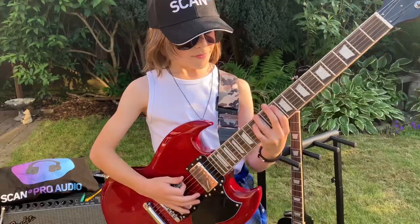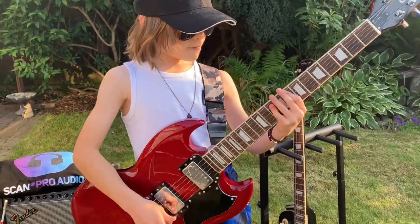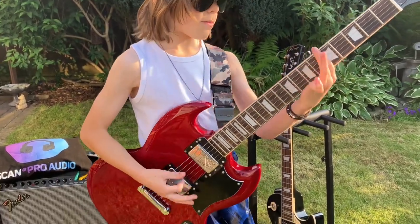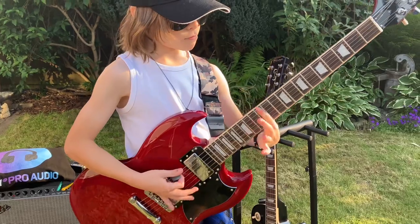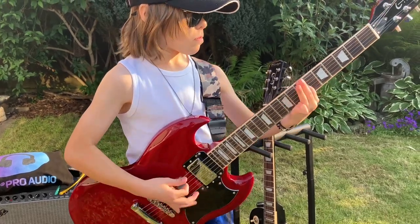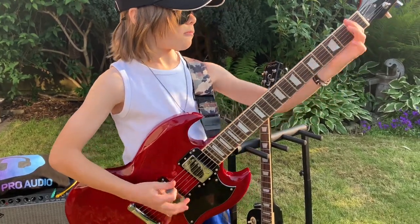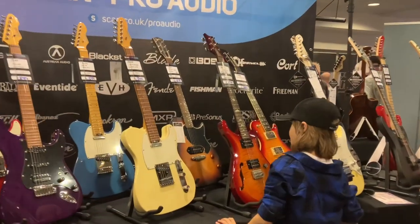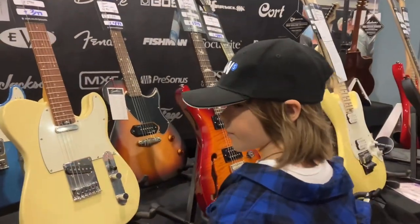Hi, I'm Guitar Ali. Thank you to my friends at Scan.